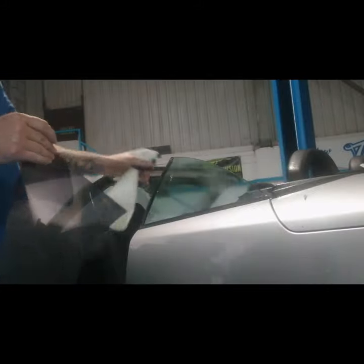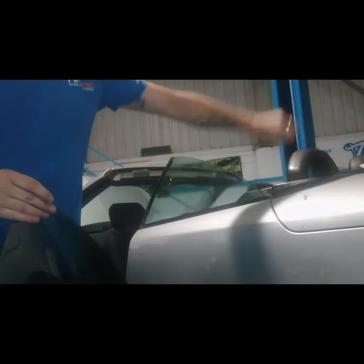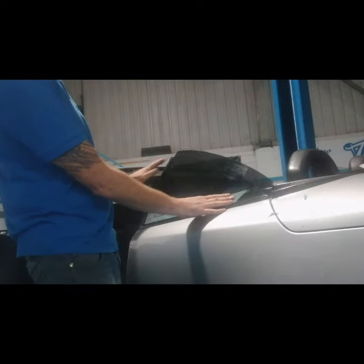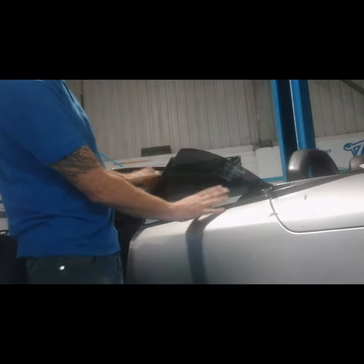We're going to spray the glass back up now because we're finished with our cut. We're going to put the tint back on, but we're going to go a little bit away from this edge and slide it up so we've got about an inch gap at the bottom.